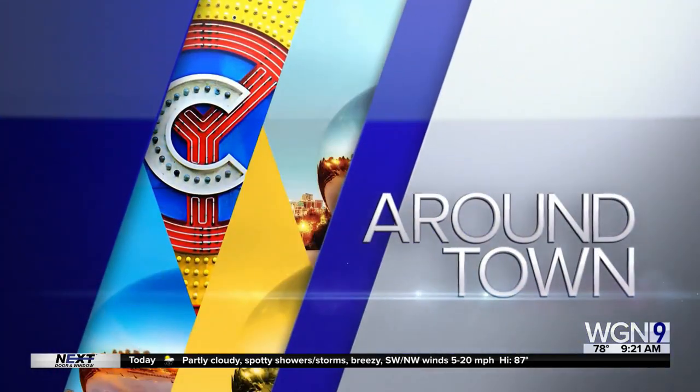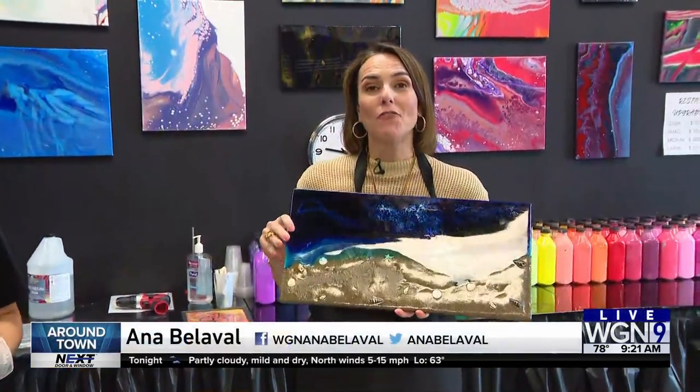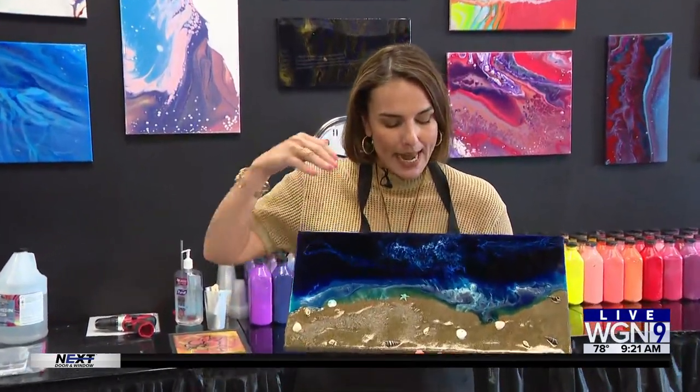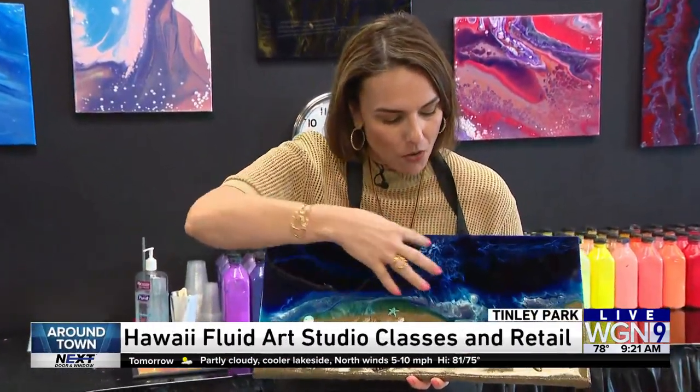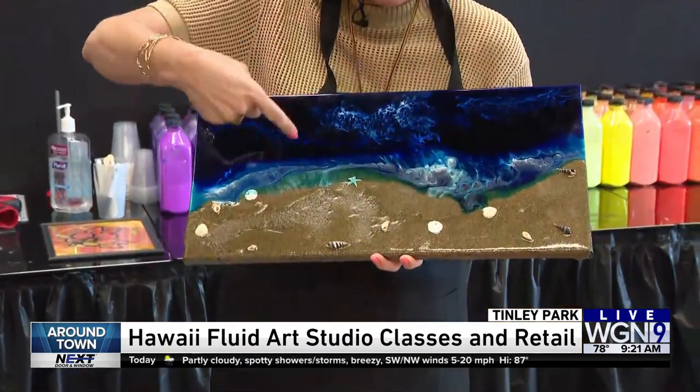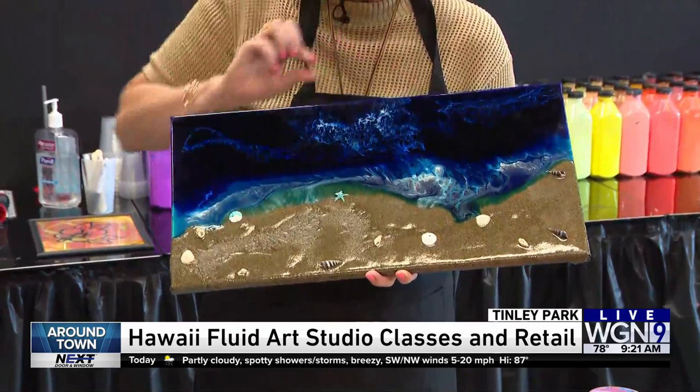Time now for Around Town. We're at Hawaii Fluid Painting with Pour Painting and we're in Tinley Park. Look how cool this looks. Do you want to see how they do this effect to make it look like there's waves in the ocean? Larry and Robin? Check it out.